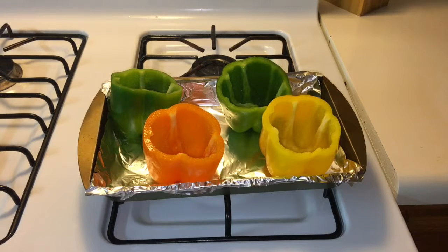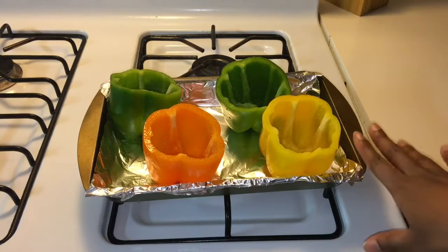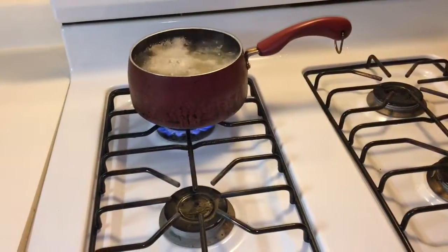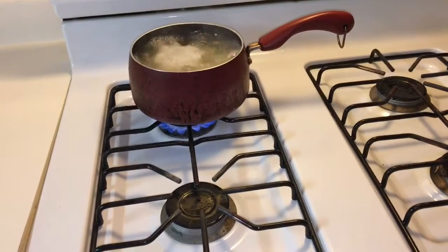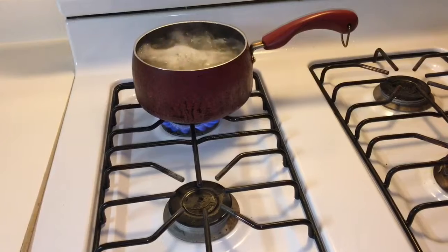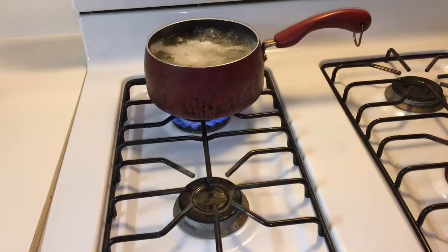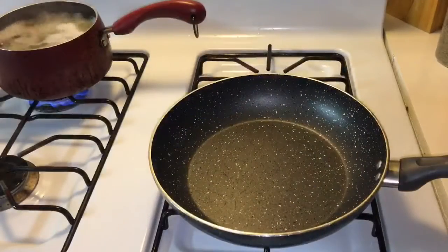I'm going to put the peppers in this pan and throw them in the oven before I stuff them so they can get a little softer. For the bell pepper stuffing, I'm making mashed potatoes and hamburger, so it's going to be like a mini shepherd's pie stuffed bell pepper. I did cut four nice sized potatoes.